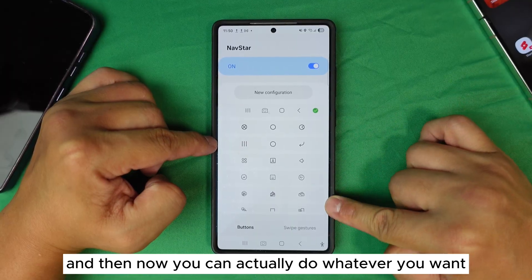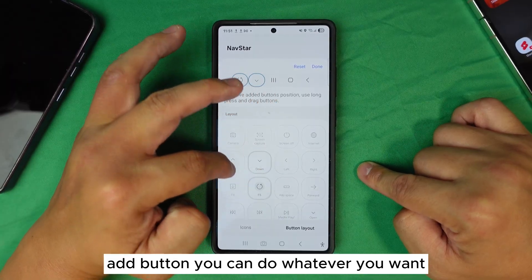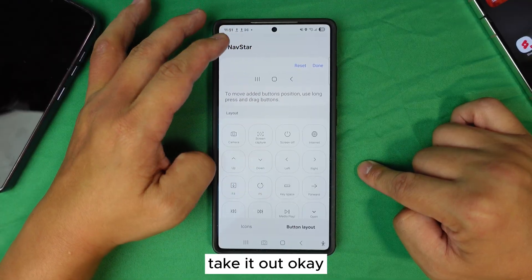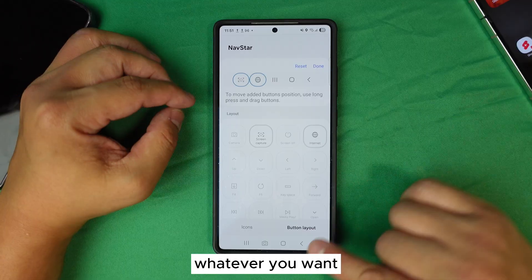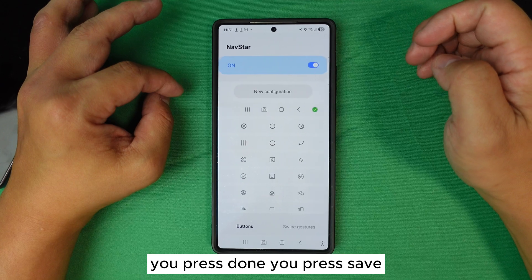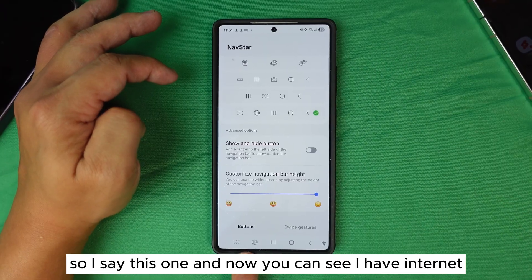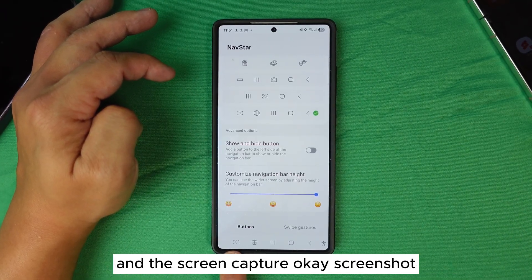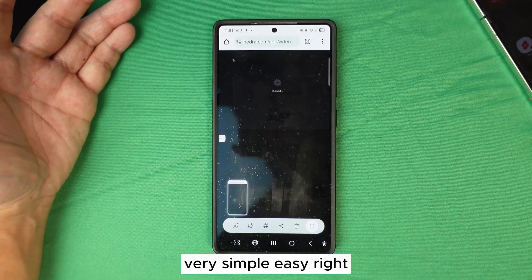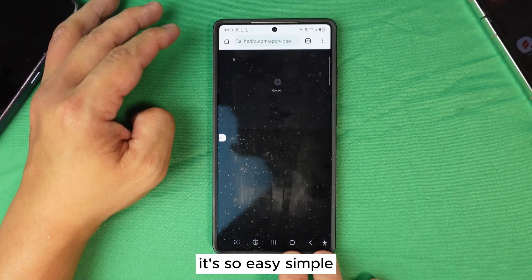In Nav Star, you can customize everything. Go to New Button Layout, then Add Button — you can put two custom buttons at the same time, or remove ones you don't want. For example, add Internet and Screen Capture. Press Done and Save. Now your navigation bar has those custom shortcuts — one tap for internet, one tap for screenshot. Very simple, easy, and it saves a lot of time. That's why I prefer keeping the button bar.